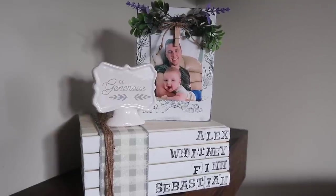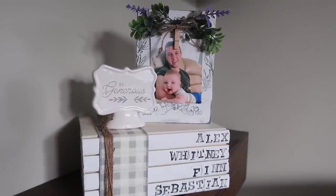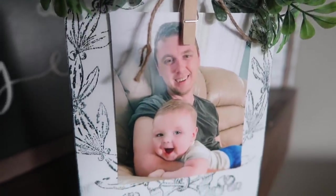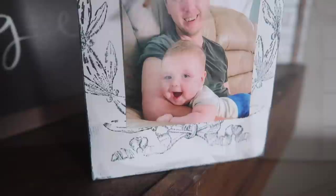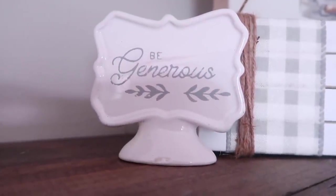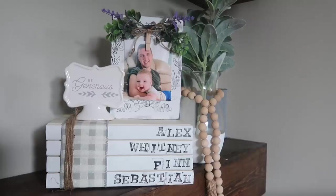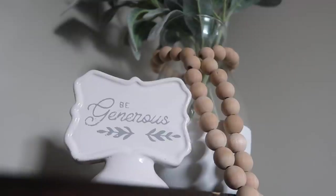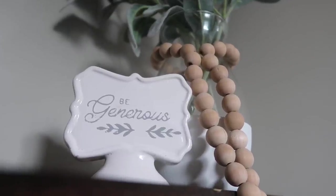Hey friends, welcome back to Whiskey and Wit. I'm Whitney and in today's video I'm going to show you how I made these four super light and bright farmhouse decor pieces with Dollar Tree supplies. What I really love about all these projects is that they all go together really well, so you can display them all as a set and they're really quick and easy — you can make them in an afternoon. So let's get started.